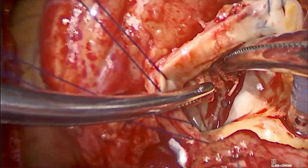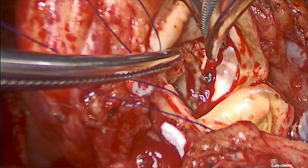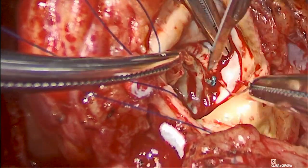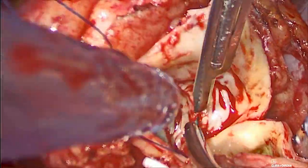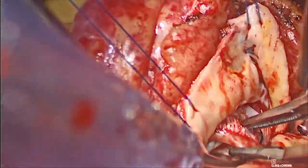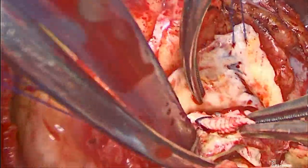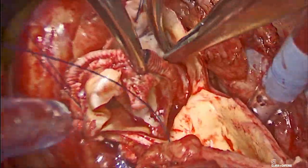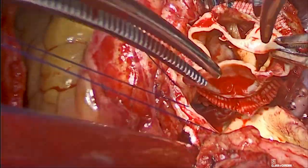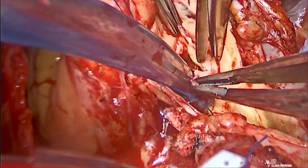Bioprosthetic aortic valve explantation was started by removing all the annular sutures, and the valve was easily explanted. The culprit lesion for aortic insufficiency was then identified as shown.